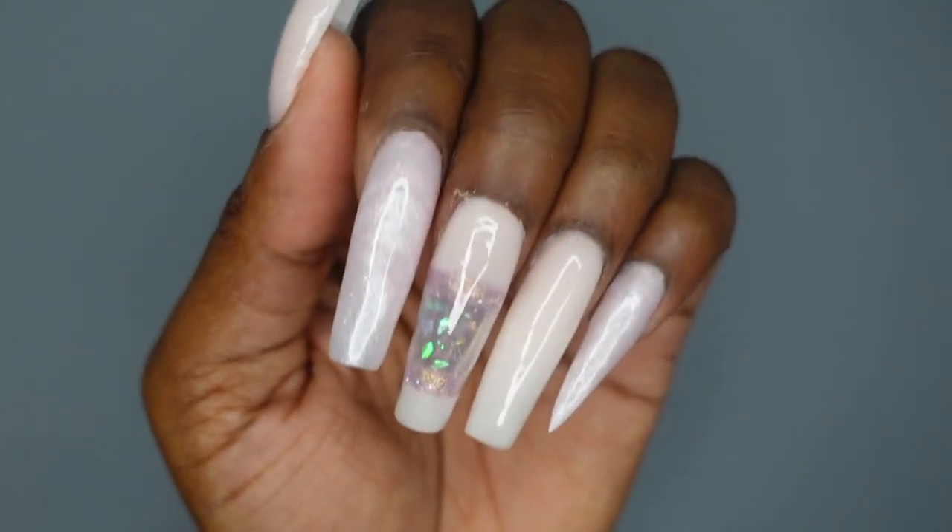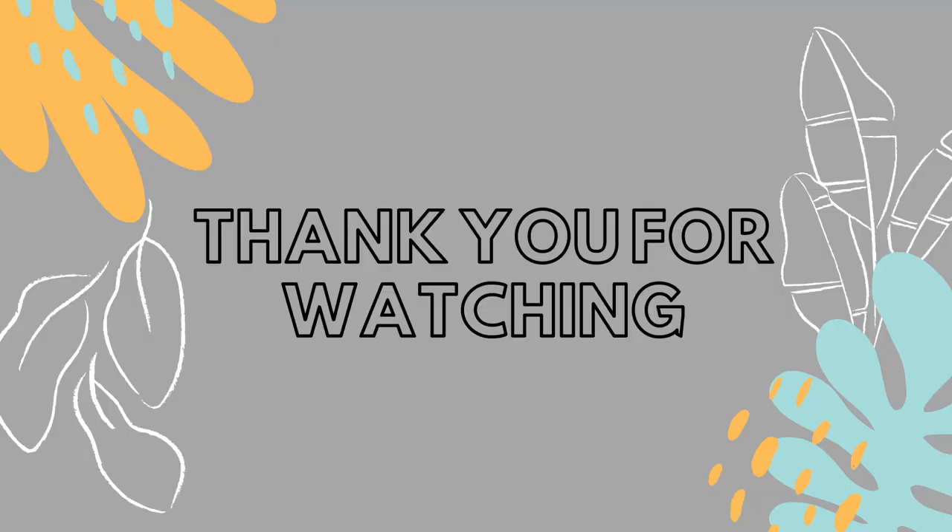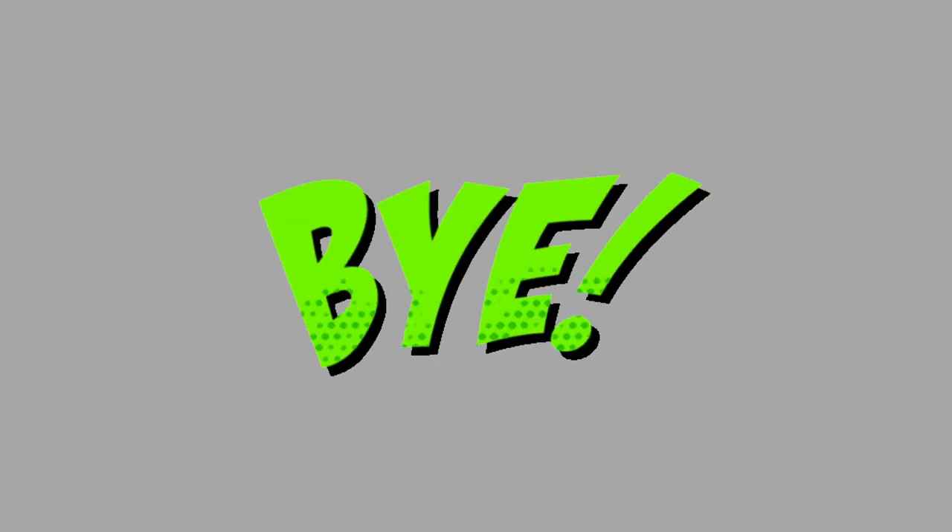That is all I have for you guys today. I hope you enjoyed. Thank you so much for watching. Make sure you like, comment, and subscribe, and I hope to see you in the next one. Bye!